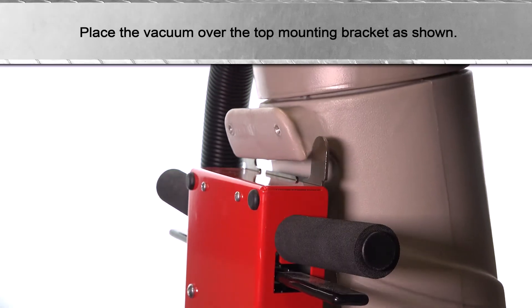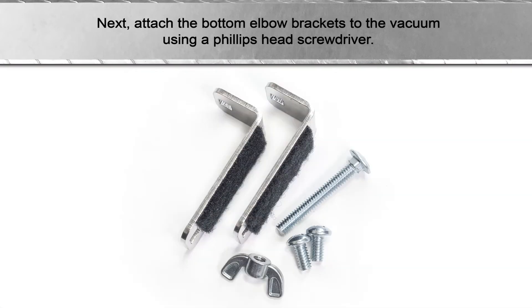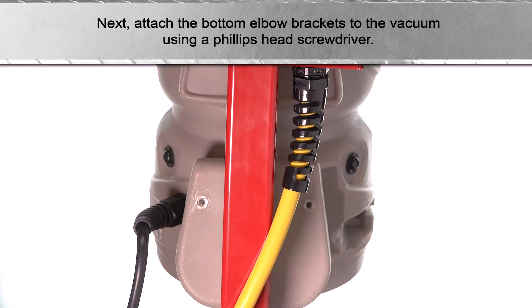Place the vacuum over the top mounting bracket as shown. Next, attach the bottom elbow brackets to the vacuum using a Phillips head screwdriver.